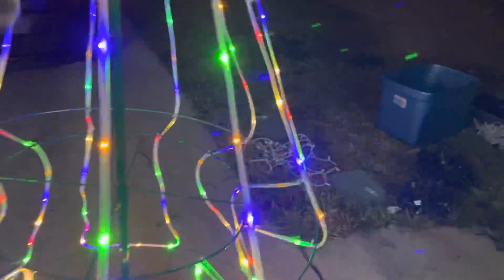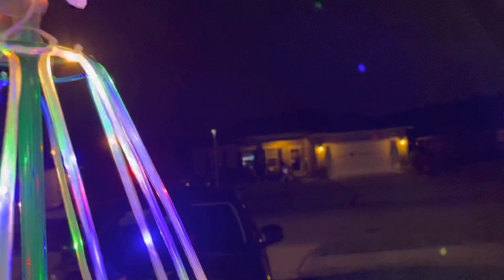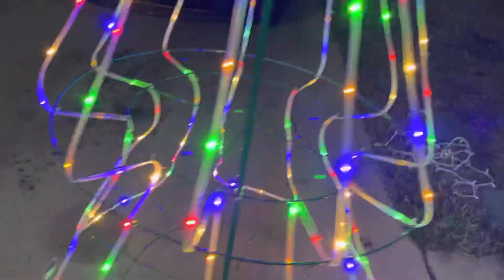It's super easy to set up. You just put the poles all the way through it, then stand it up and put the star on top. Then you have several different modes by clicking the button.